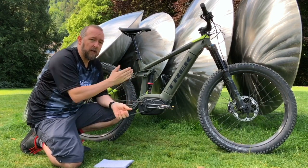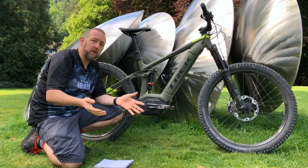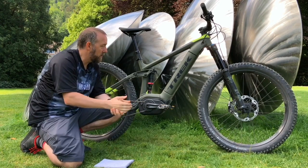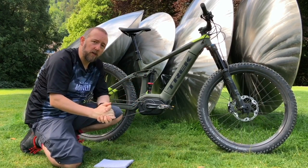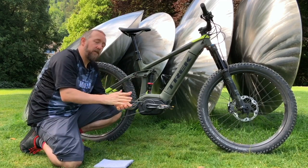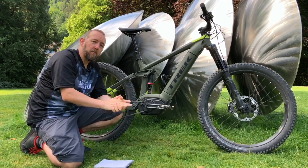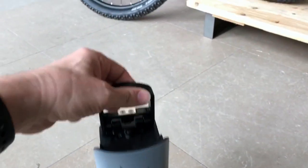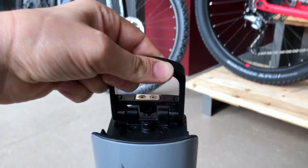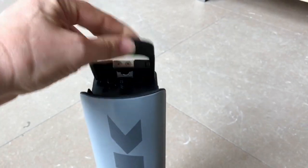The battery can also be charged while it's in situ. If you've got a garage with power, you can just roll your bike in and plug it in — there's a port on the other side of the motor. If you don't have that facility and need to bring the battery inside, you can just pop it out; it's got a handle on it. You can carry it inside and plug it into your charger. Ultimate convenience — you take your pick.